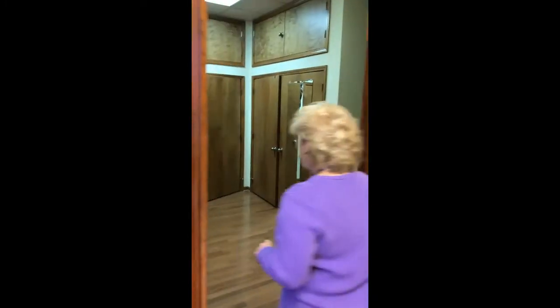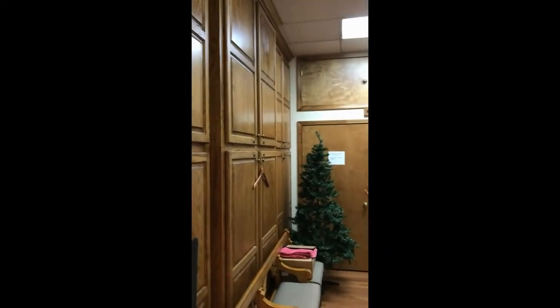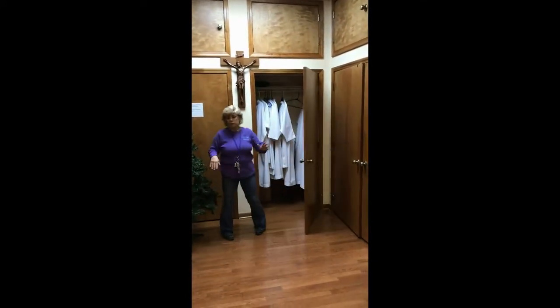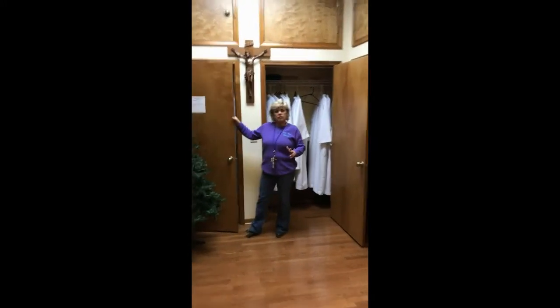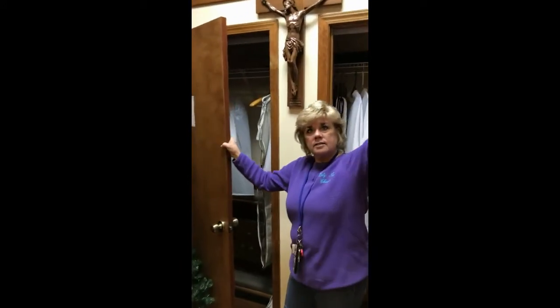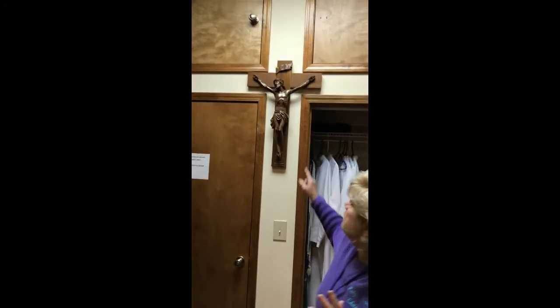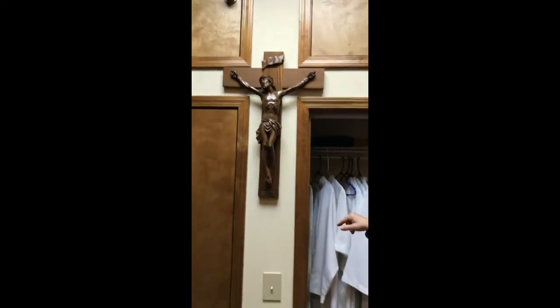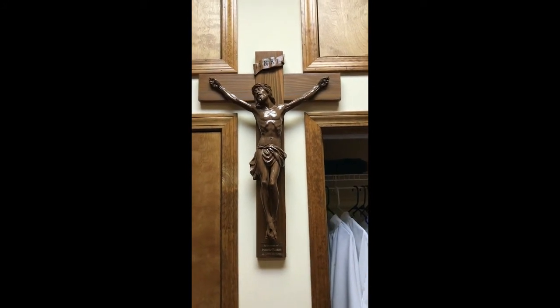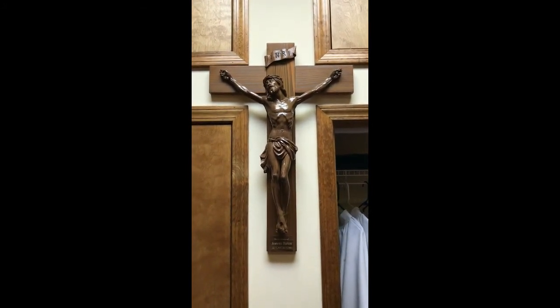This is the second part of the sacristy, and it has storage for what we need for the Masses. We have the albs for the altar servers. In this one are the items we place on the altar, arranged by liturgical season colors. And this is a crucifix that was dedicated to the church in honor of Jeanette Burton. I actually take this into the children's liturgy so that we have a crucifix when Casey does children's liturgy — I hope you are following that if you have young people.